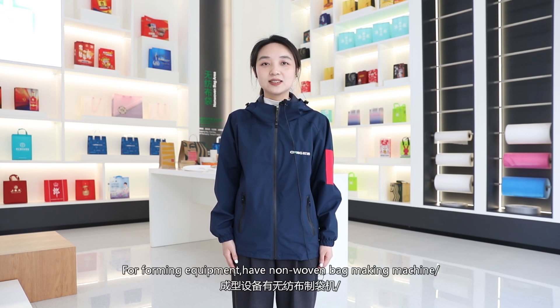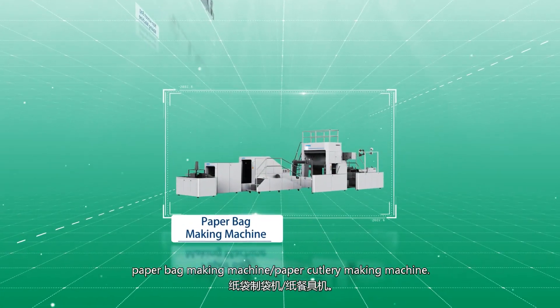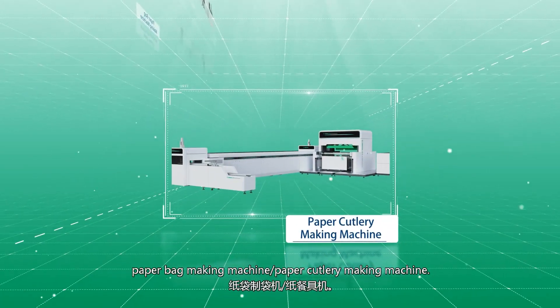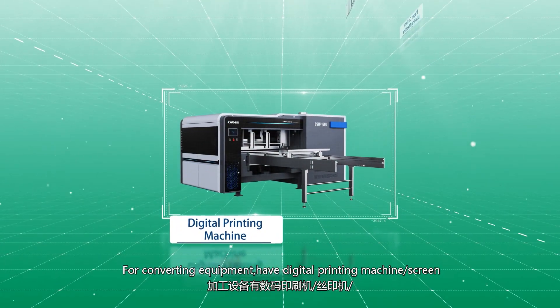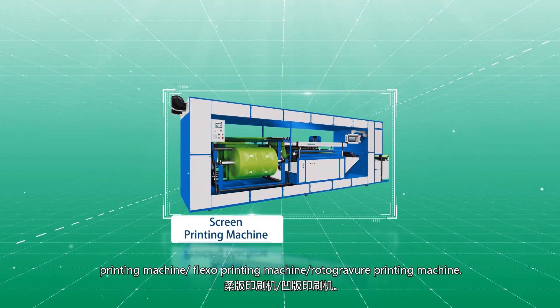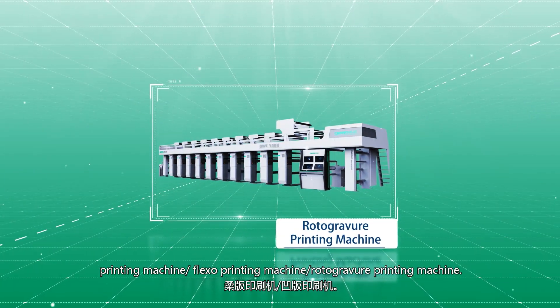For forming equipment, we have a non-woven bag making machine, paper bag making machine, and paper cutlery making machine. For converting equipment, we have a digital printing machine, screen printing machine, flexo printing machine, and rotogravure printing machine.